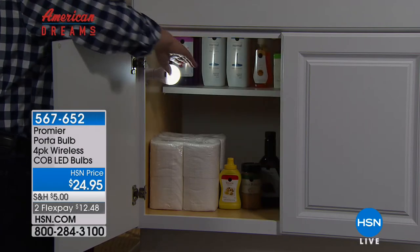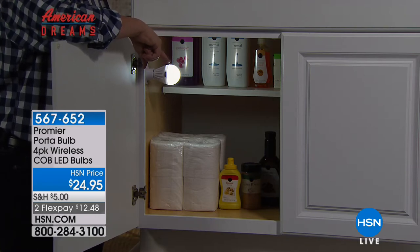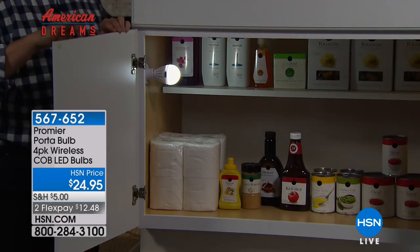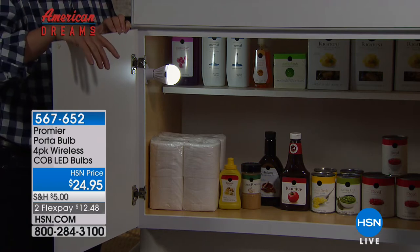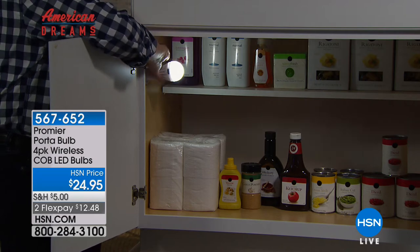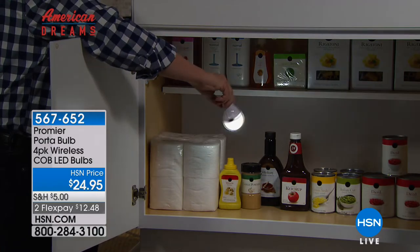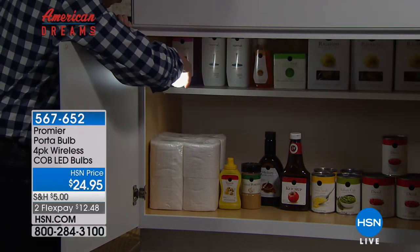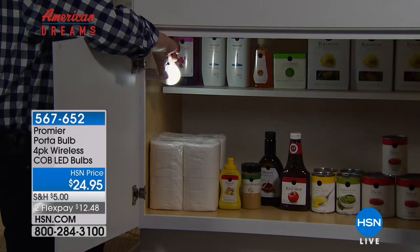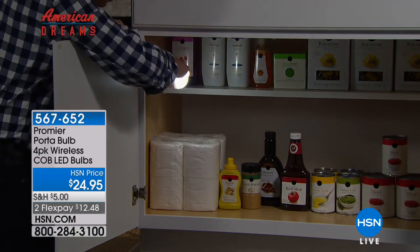This is your closet. This is your pantry. My wife actually uses one in her sock drawer. She gets up at 4 o'clock every morning and she can see what's going on — she has matched socks. She gets up to go to work, doesn't have to turn the overhead light on because she has the Premiere lights. That's nice because you don't have to turn on all the lights in the room.